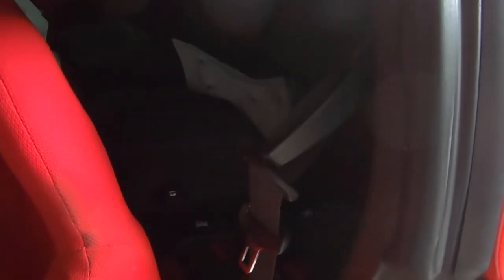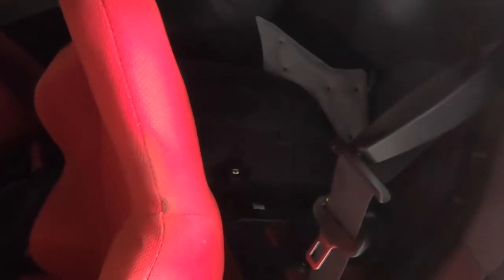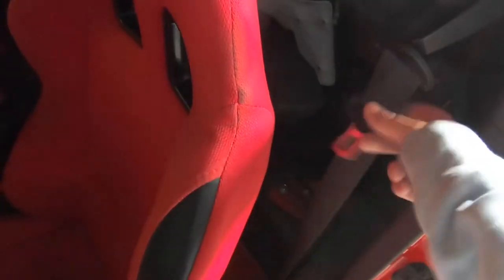I'm going to show you how to get these out and then I have to send them out to Safety Restore - they have a 24-hour turnaround time. Once it's done I'll show you how to install them when I get them back. I'm not going to tell you what color I'm going with, but when they get here I'll show you.